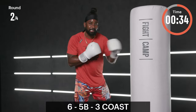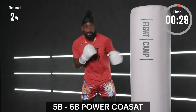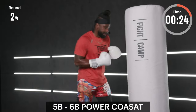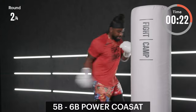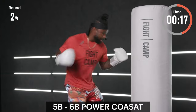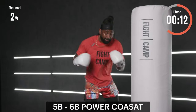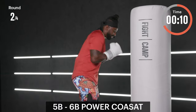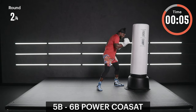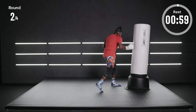Final 30 seconds of round number two — power coast: five-B, six-B. Turn it up, ready, let's go! Punch through the bag, not just to it — use that body of yours as a frame of reference for where these punches are going. If you've got footwork in you, utilize it — you can even pendulum step. Seven more seconds — keep digging. Round number two is done in three, two — there it is.